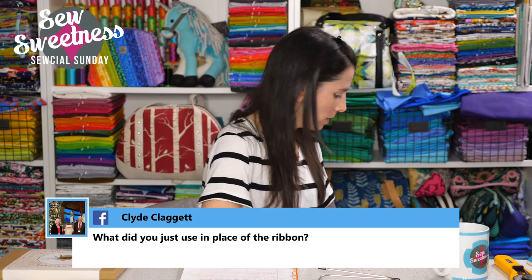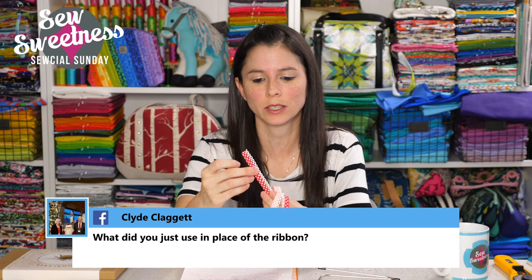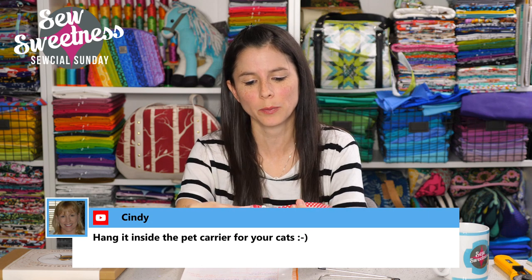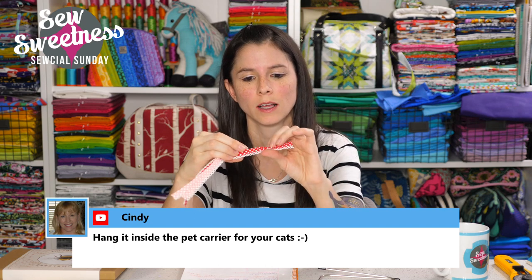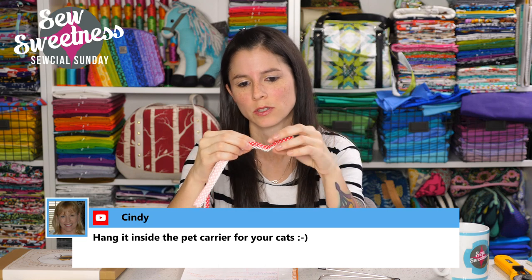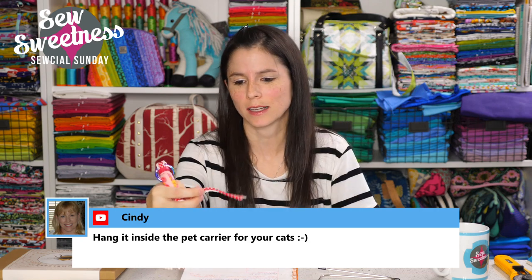Clyde asks what I used in place of ribbon for the keychain. In a pinch, because I didn't have thin enough ribbon around in the studio, I used a crocheted bias tape made by Vintage Door. I picked it up at a trade show a couple of years ago — it comes in different prints and colors including solid colors, and it has a crochet finish on one side. It would be really cute to add to projects that have bindings, such as pot holders or zipper pouches.